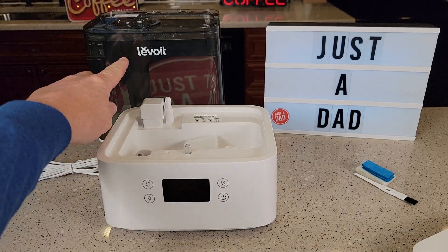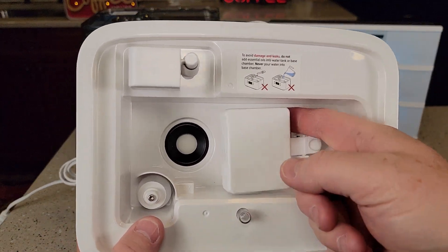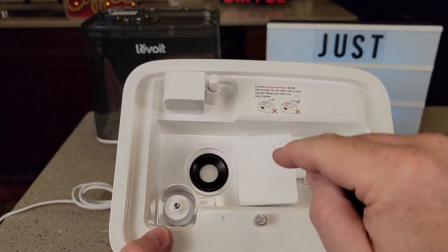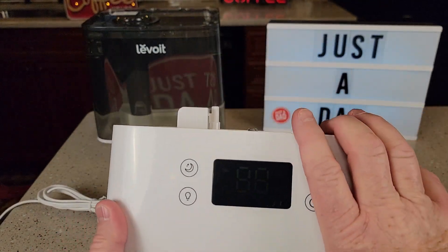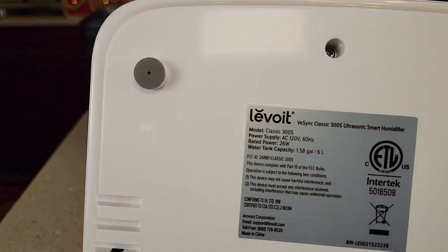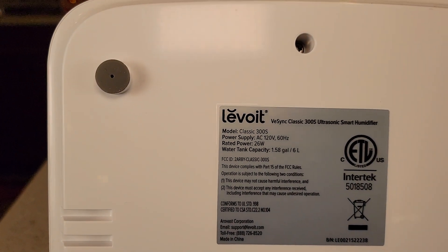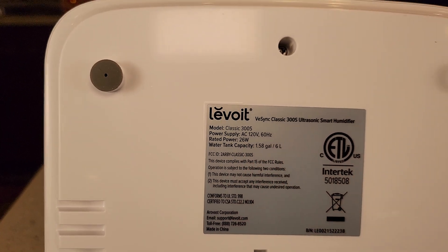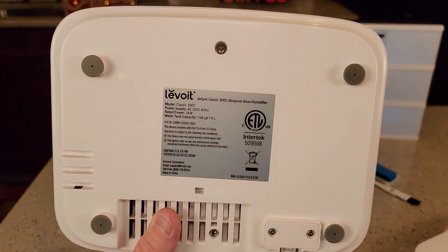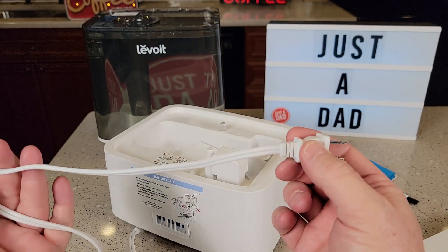With the water tank full, it is very heavy so be careful. The humidifier has a little float, a micro switch, and a control panel. On the bottom it says 120 volts, 60 hertz, 26 watts, and the water tank capacity is 1.58 gallons or 6 liters. It has rubber feet, and comes with a two-prong cord that is 63 inches long.